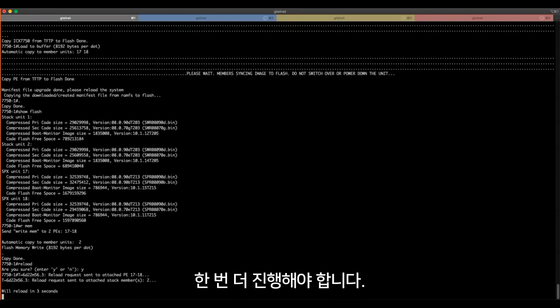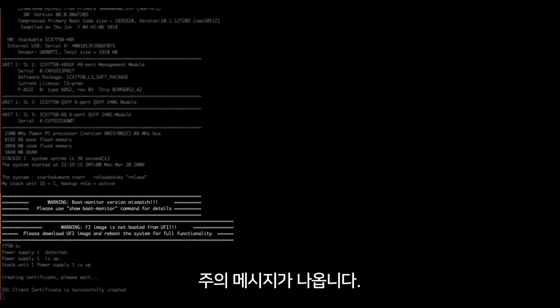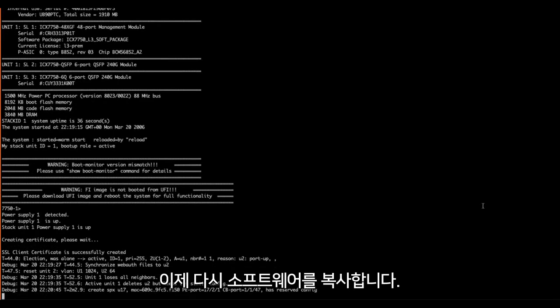Now let's perform a write memory and reload — this is the first reboot, we have one more to go. The system has reloaded, but it's telling us: 'Warning: Fast Iron image is not booted from UFI.' So let's fix that.